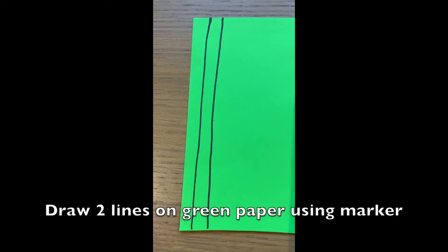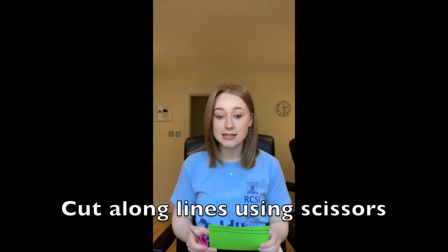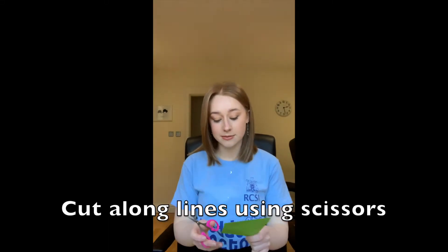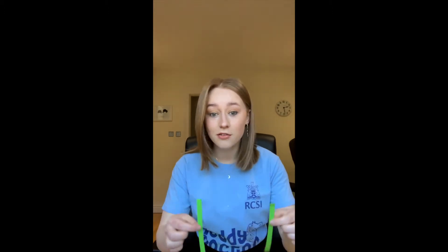For the next step we're going to give our frog some legs. As you can see I've just drawn two rough straight lines with my marker. Once your two lines are drawn, to make the frog's legs we're going to cut along the lines we've drawn with our scissors — it's okay if you want to get a grown-up to do this part for you. Now we should have two green strips of paper, and these are going to be used to make our frog's legs.